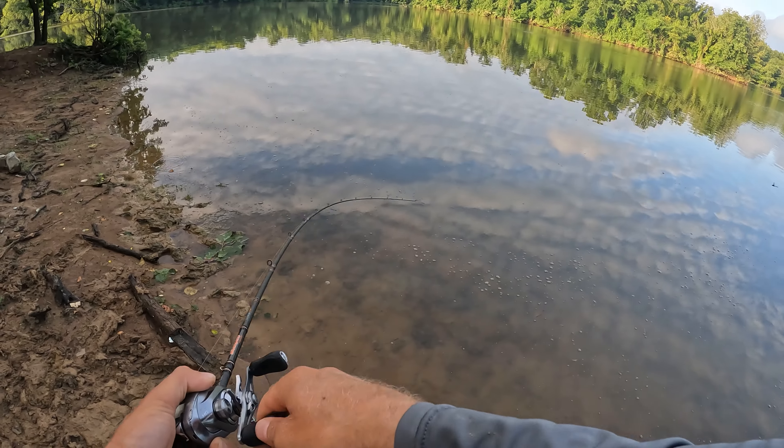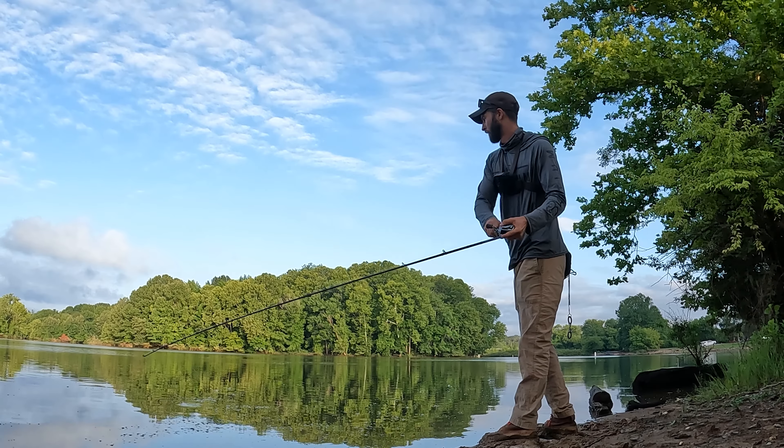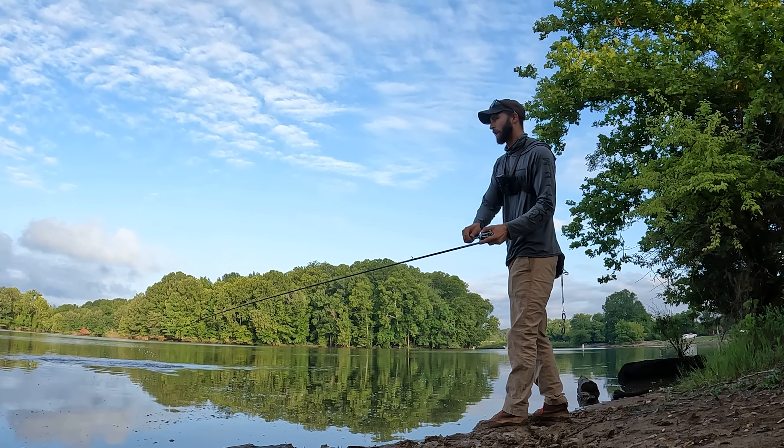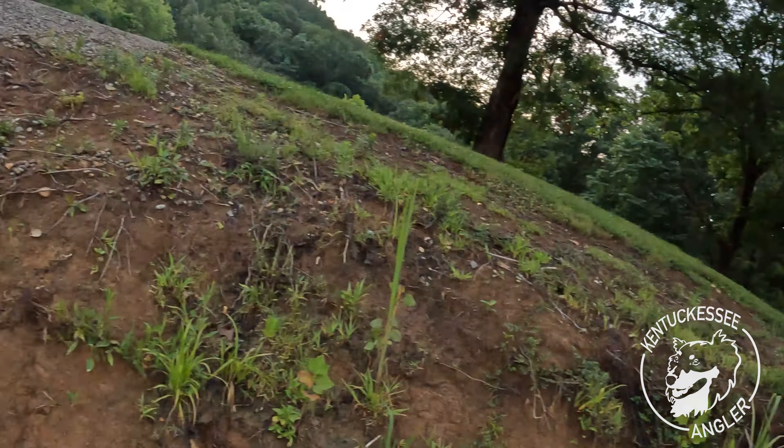Oh there we go, we got a nice one! What is up my friends, we are out here fishing the mud pit.